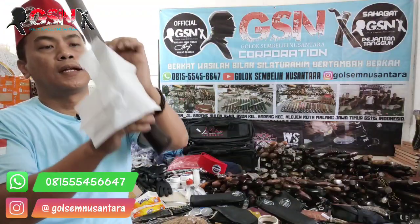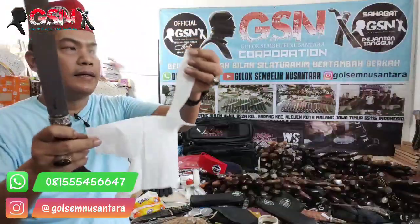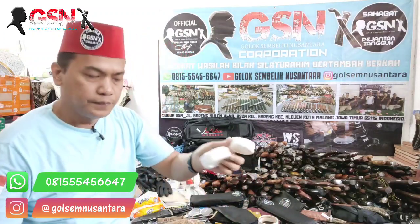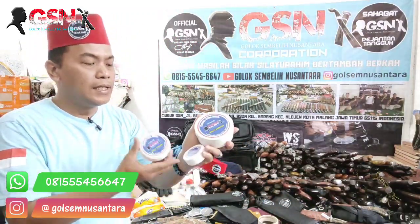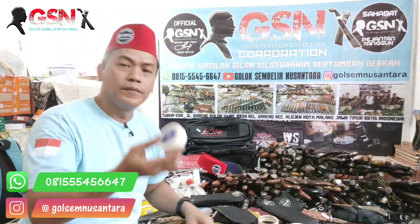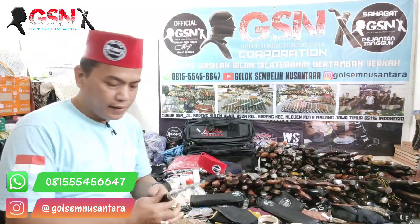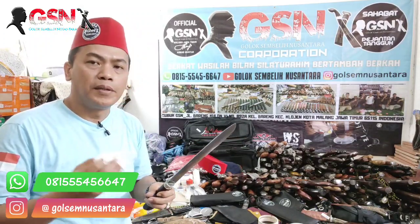Seperti itu. Terus cara penyimpanan ketika tidak dipakai, disimpan, dikasih krim oleh sepilah. Kita ada ukuran kecil, ukuran sedang, maupun ukuran jumbo. Yang kecil 25 ribu, yang sedang 50 ribu, yang jumbo 150 ribu. Tapi saran saya beli yang kecil saja. Cara penyimpanan jangka panjang supaya awet, khususnya baja-baja bekas — anda yang punya golok atau pisau dari baja limbah: per, per jibilis, Land Rover, Mercy, per delman, dan sebagainya — baja-baja limbah, bearing apalagi.